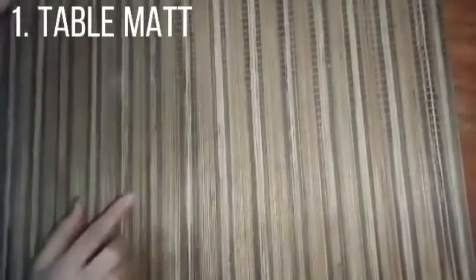This is me, and we are doing the table setting. So, let's start. First, we need a table mat to put all the spoons, plate, and cup.